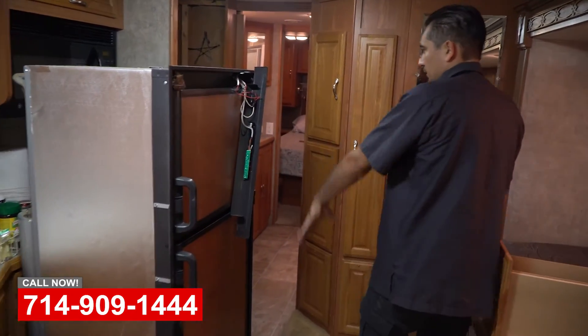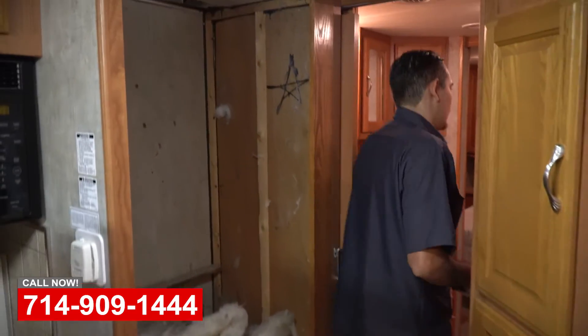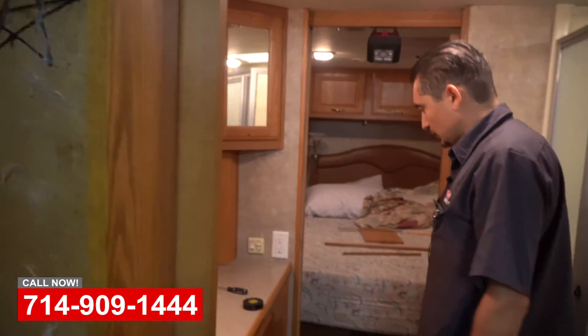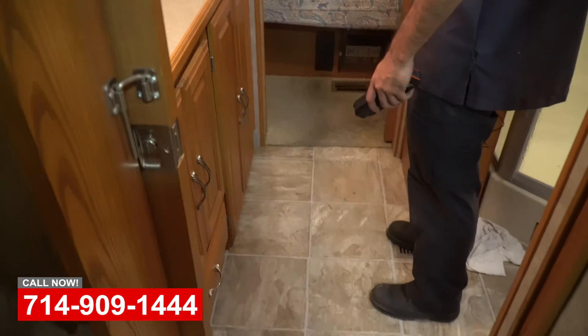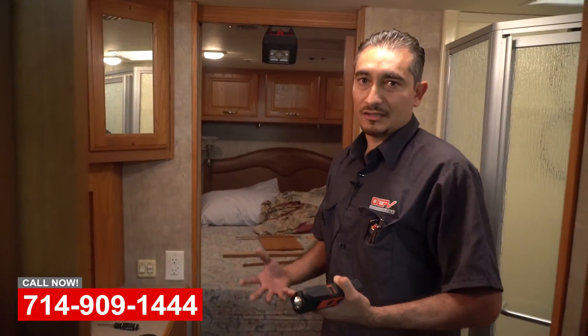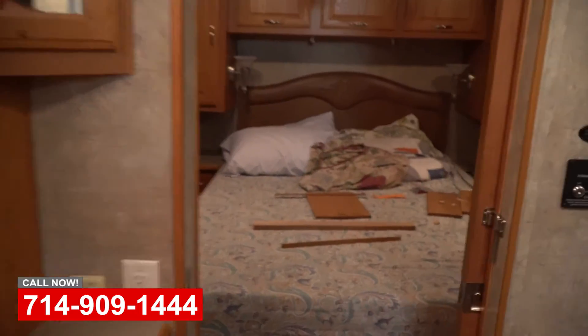The lighting throughout here is going to be changed, and of course the flooring in the bedroom area is also going to be changed. This customer bought this coach reasonably cheap, so he's able to add a few bucks and eventually get what he actually needs and wants.